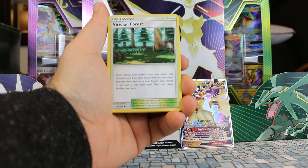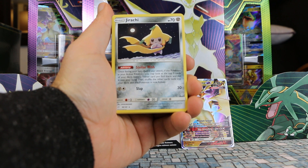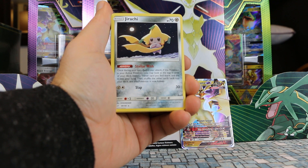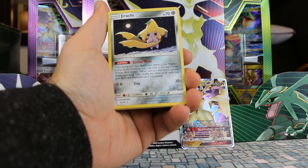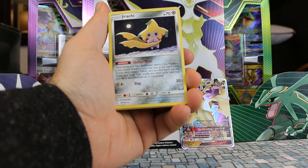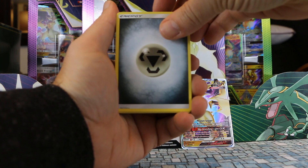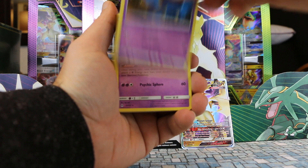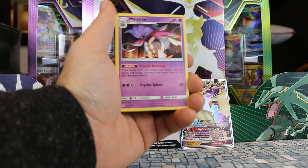Switch. We get a Viridian Forest here from Team Up. One of the most expensive reverse hollows I've seen in a long time — it's from the Team Up expansion, the Stellar Wish Jirachi. This is a non-hollow version, but it's still a very pricey card. I'm sure the price will come down now, thanks to this deck, which gives people an easy way of pulling it. And Malamar — that's still a really popular card from Forbidden Light with the Psychic Recharge ability, still part of a ton of decks.